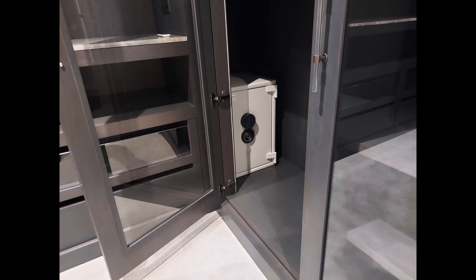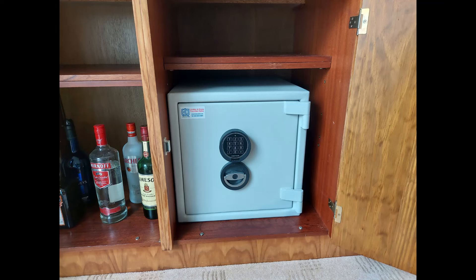Then we have another Sussex — I think this is a size 4 Grade 1 — which is in a walk-in wardrobe area tucked away in a corner. This one was in the bottom of a drinks cupboard, again bolted through that back panel into the brick wall behind.